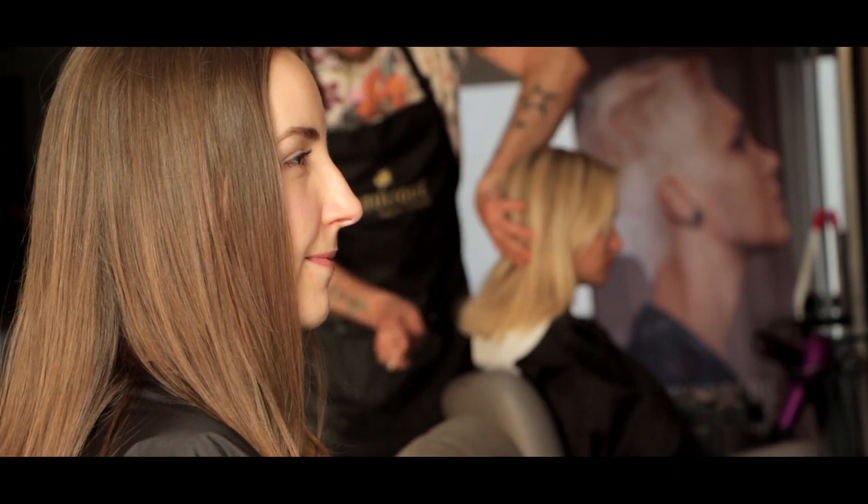Here we have our beautiful Lady Claudia, she has 100% virgin hair, and we're going to make some sun-kissed hair effect.